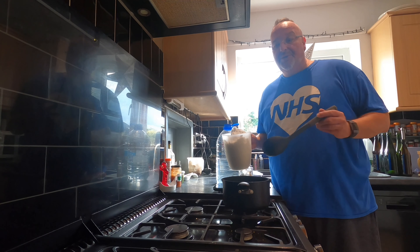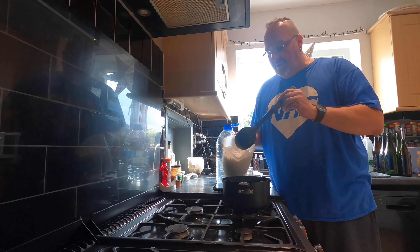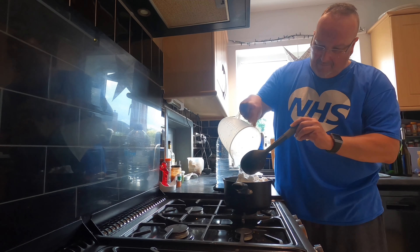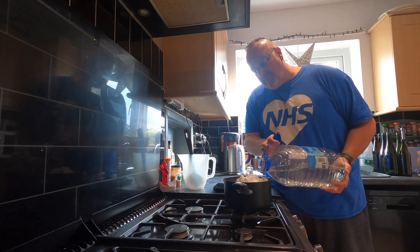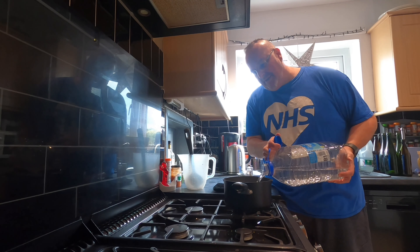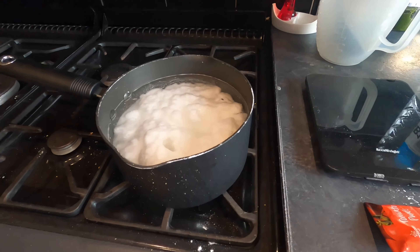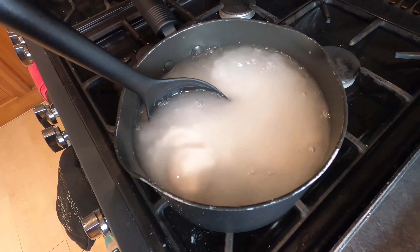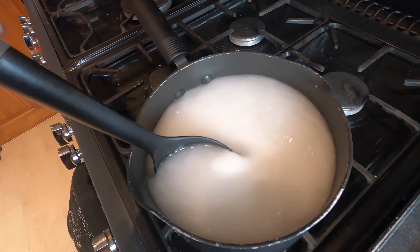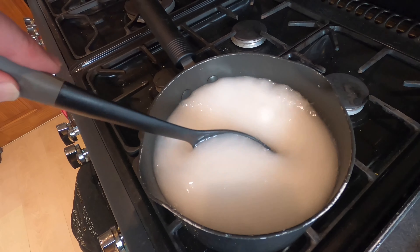I'm going to begin by adding my kilo of brew sugar into this saucepan, and I want to melt the sugar in some warm water. I'll add a small amount of spring water — I use spring water because the tap water in Leeds is chlorine-y and has given my brews off flavours before now. The brew sugar is basically dextrose, and the yeast finds it easier to digest than normal caster sugar, which leaves you with a cleaner flavour.